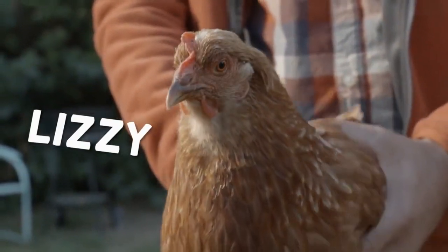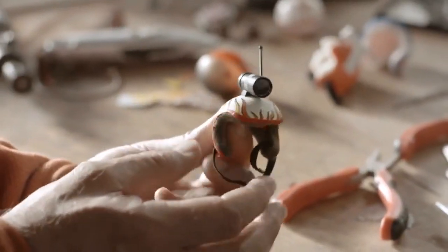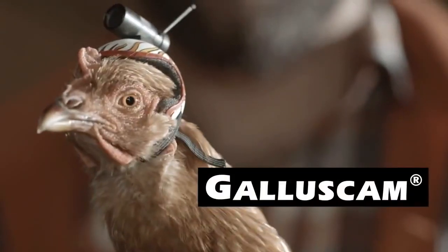Watch his hair stay totally stationary as I move his body. I tried it on my own Chicken Lizzy and I was surprised — it actually did work. I came up with a number of different prototypes. What I was looking for was something that was flexible, super lightweight, comfortable, and this one here sends full HD images directly to my laptop. It's the Gallus Cam.